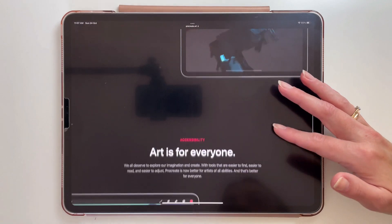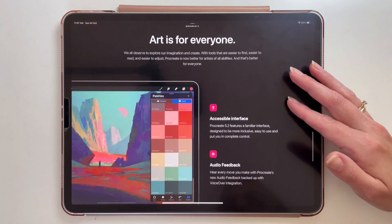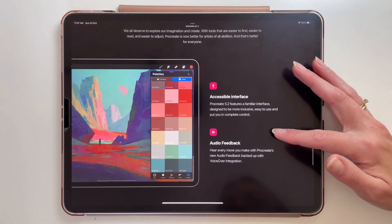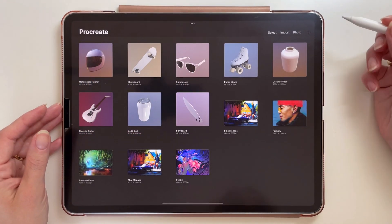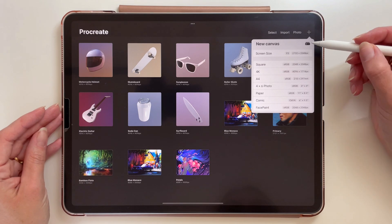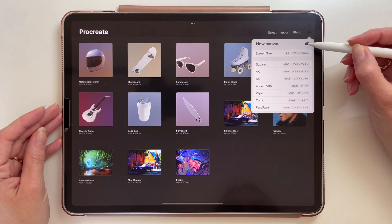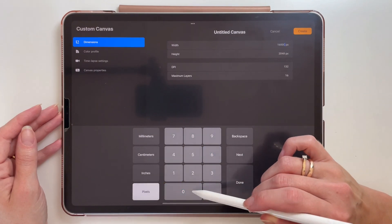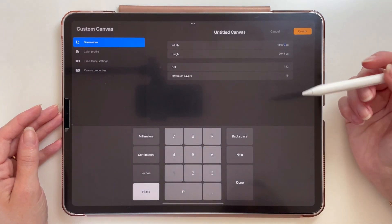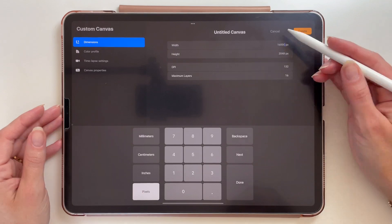I'm testing the beta version of the update on my iPad Pro from 2020. With the update on iPad Pros with iOS 15 and with 6GB of RAM, you will be able to use the extra memory and have more layers and bigger resolutions. The canvas size can be up to 16,000 x 8,000 pixels and there will be more layers for animations.